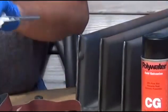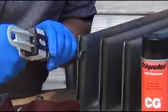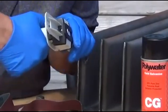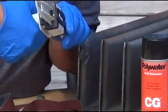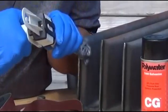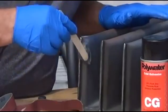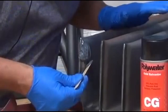Now start applying the Power Patch. Place it on the outside of the putty so it covers at least half an inch to an inch beyond the putty or the leak. Build up the area so it's at least a quarter inch thick. Then use a tongue depressor to smooth the repair and smooth out the edges so it doesn't catch on anything.